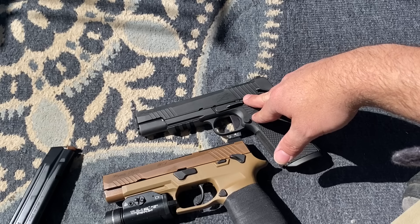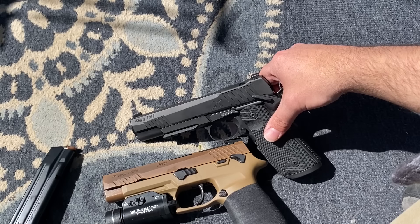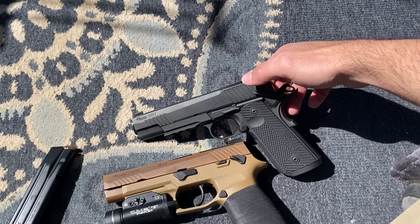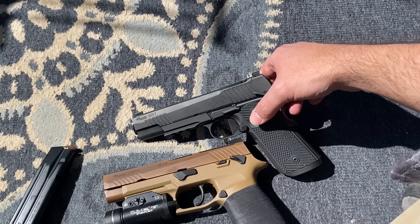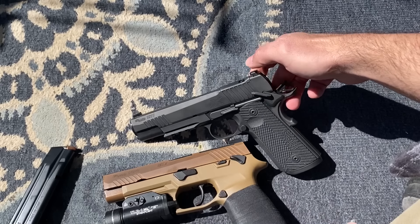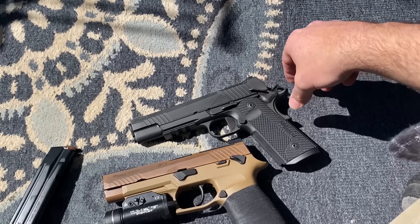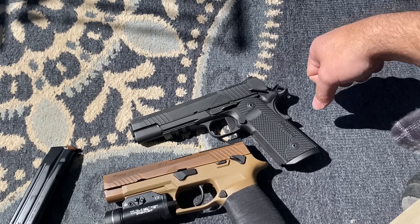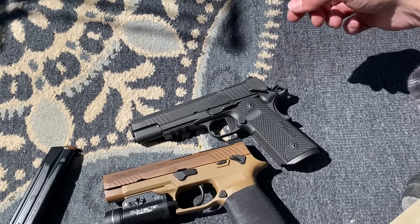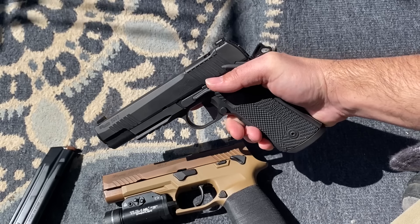For about $1,500 — my local store had it for around $1,400 and after taxes around $1,500 — for a gun that is aesthetically pleasing with a good positive safety, extended slide stop, a nice magwell, and an optics cut, you can't really find other reputable US-made brands that have all these features at that price point. I think they're going to become more common. Sig usually does a good job with their stuff and has pretty decent customer service.